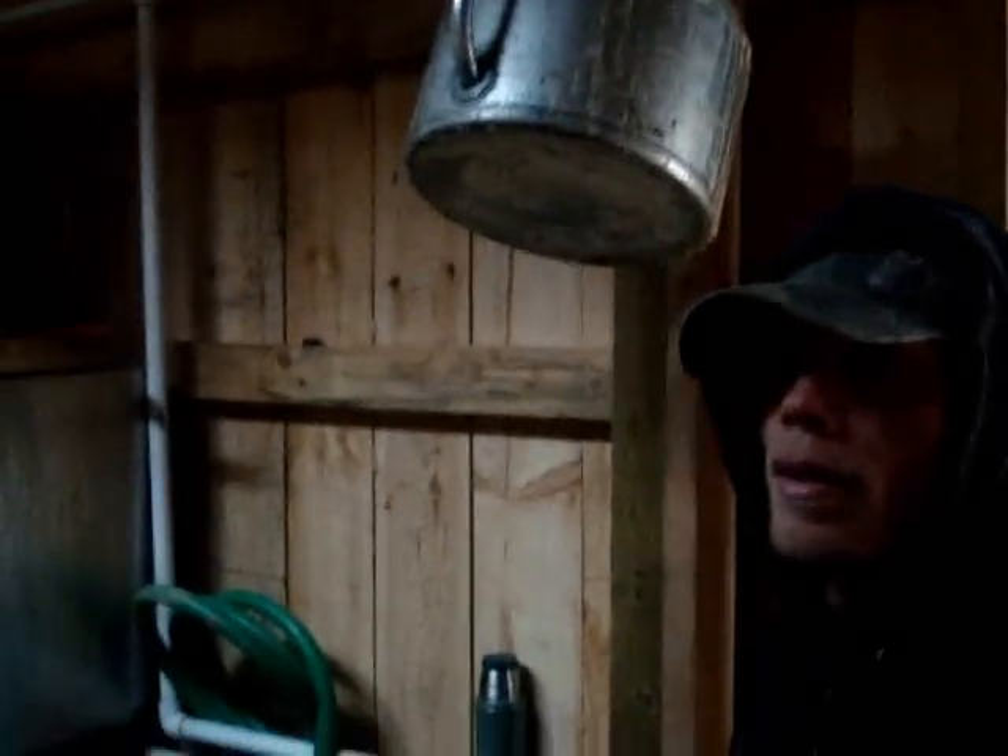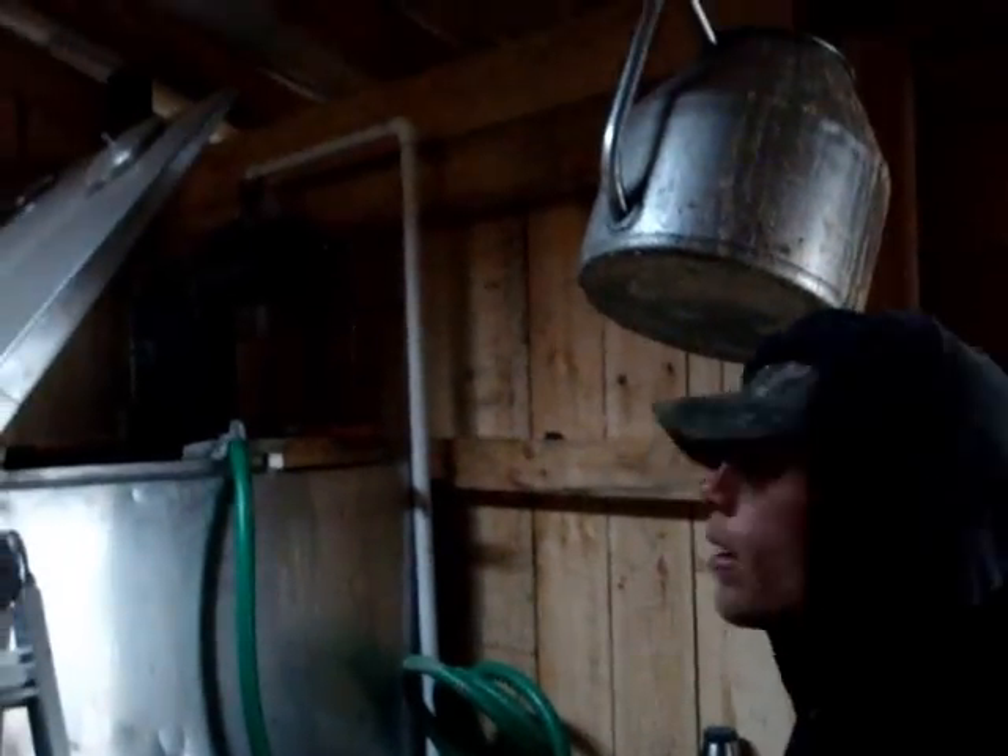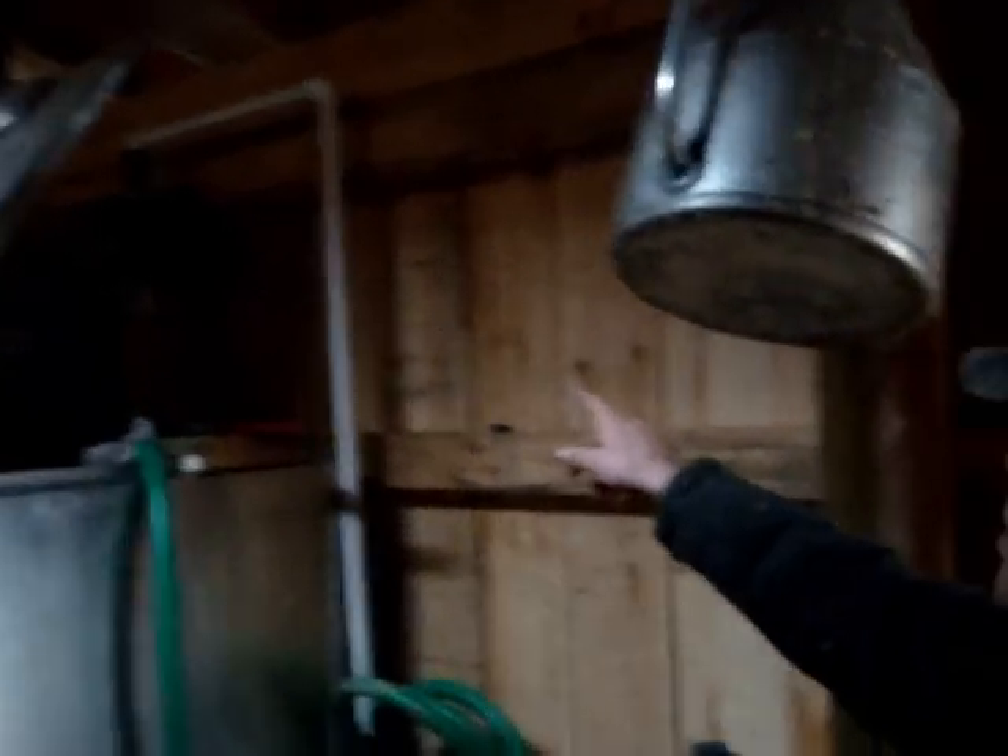Now we're inside the sugar shack. How does this thing work? All the lines from the taps on the trees come into the releaser. Then the releaser fills up with sap, shuts the vacuum off, and the sap dumps into our head tank.